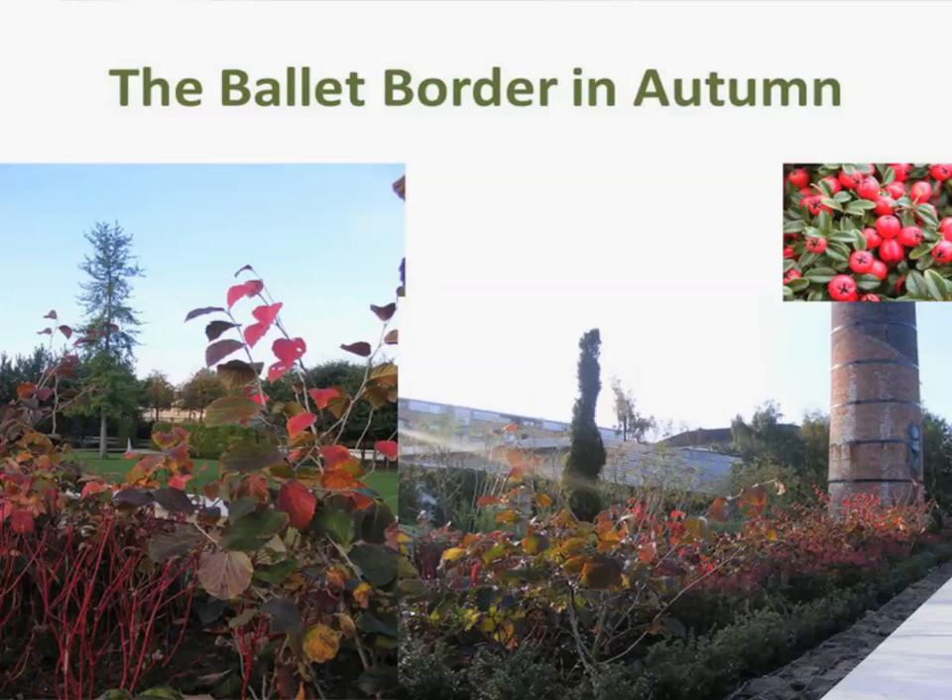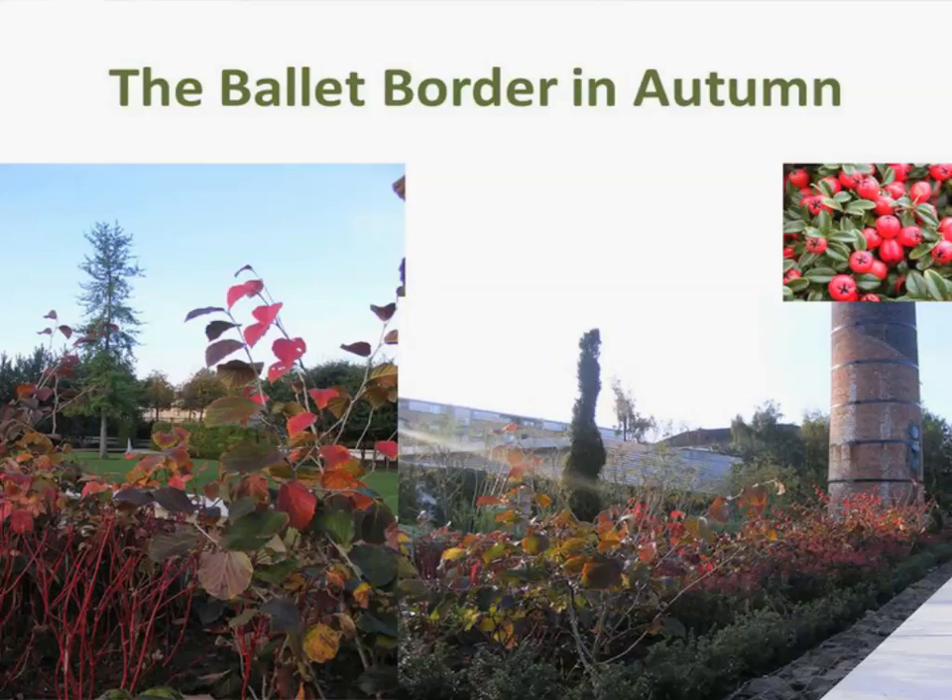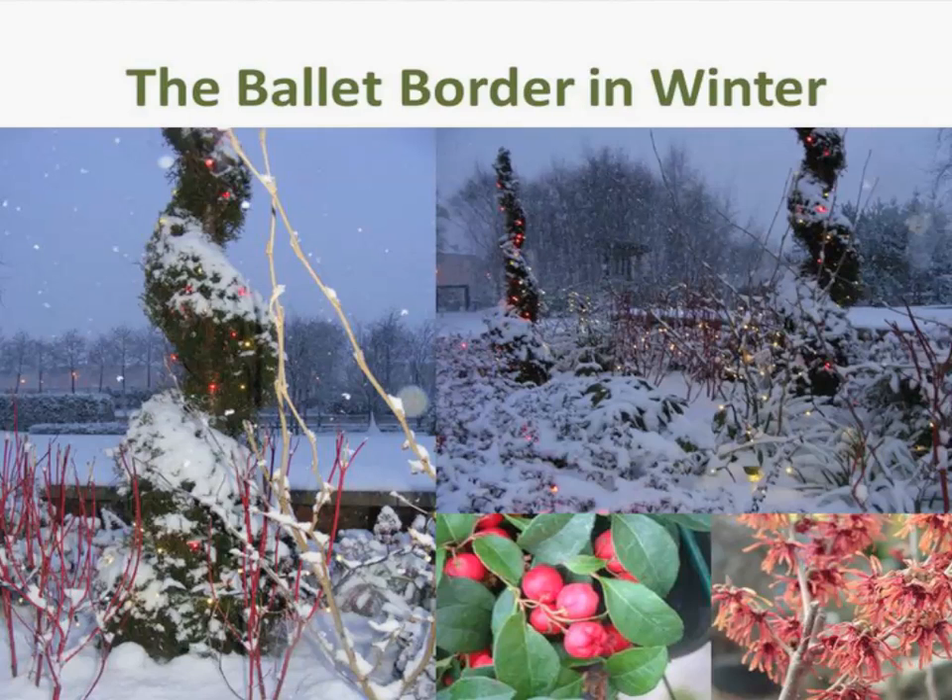In the autumn border, I have hamamelis Amanda — it has a really beautiful foliage colour. The colour of leaves on hamamelis is just wonderful, absolutely stunning — from reds to oranges to yellows. I've got some skimmia in there too, and you can see the flower heads of the skimmia turning into berries. There's also cornus elegantissima — the red-stalked cornus. For the valley border in winter, the hamamelis witch hazel is a beautiful, amazing plant — a real performer over the winter period, good in autumn too.